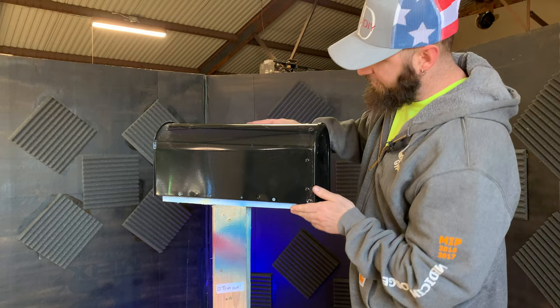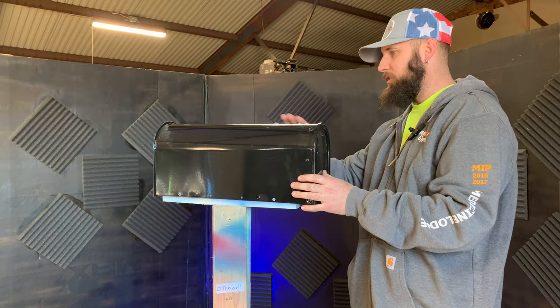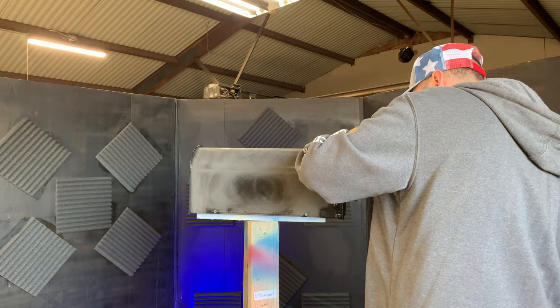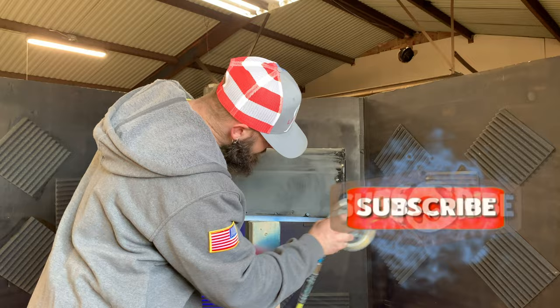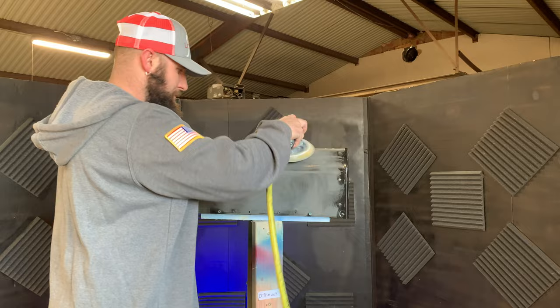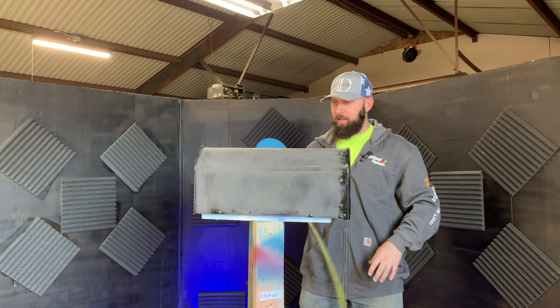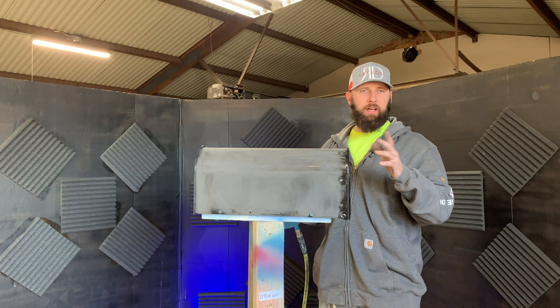Now that the mailbox is ready and there's nothing else on there that we don't want to have paint on, we're ready to start prepping. We're just going to sand this whole thing down with 320 on a DA. I feel like I've gone about as far as I can get with the DA, so the rest of it we're going to do with the Scotch-Brite.